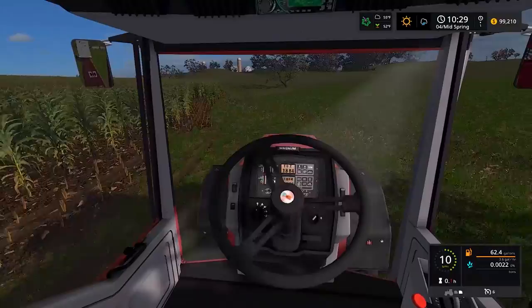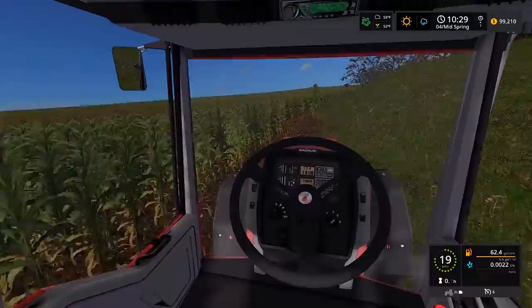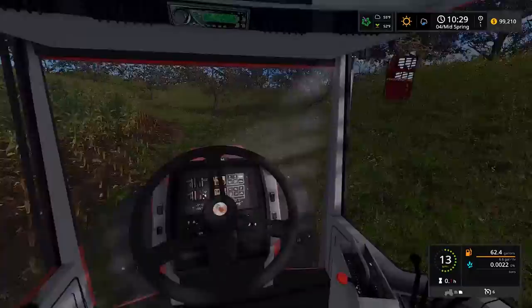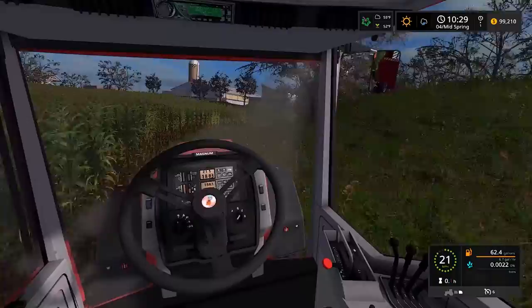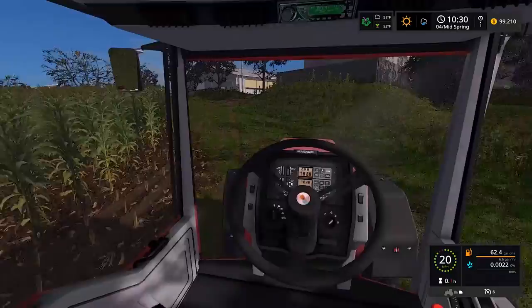For now I'm going to leave the Magnum connected and park it outside, and get your guys' feedback on what's going wrong. Maybe I forgot to hit one button and it'll work properly. I just hope we can get this working properly. It could also be the Miller silage box back there - who knows. I could try another silage box or another chopper - there are lots of different things we could try.